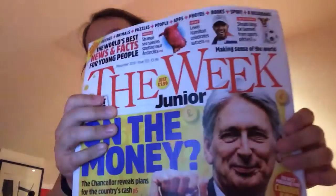Hi guys, what's up! Today I am going to be showing you the Weekly Junior and a Bush Baby. Here it is, so I'm going to show you the Bush Baby first.